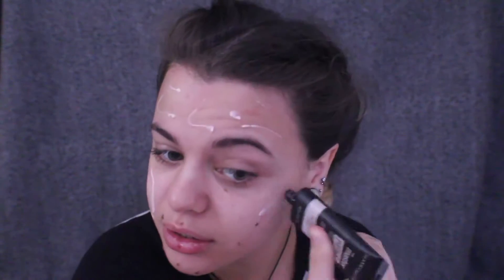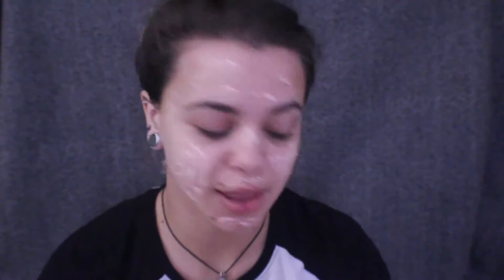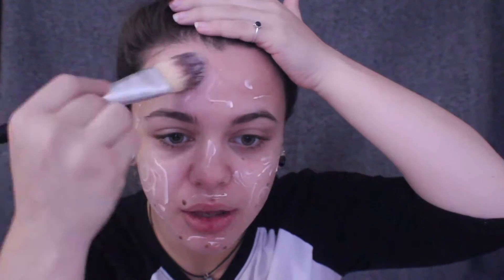And now I'm just going to prime. So I'm using my Maybelline primer in 200, because I like to be glowy. And I literally just slap this all over my face, and then I blend it out with a big foundation brush, starting from the top.